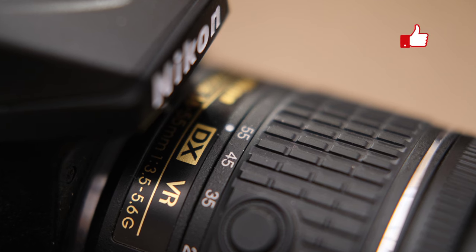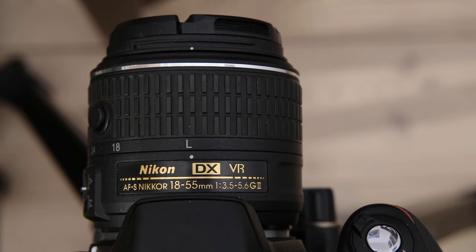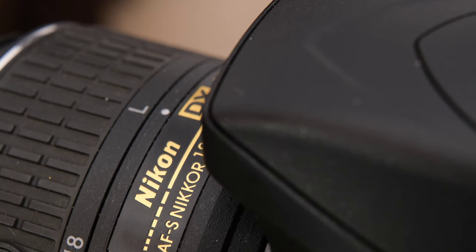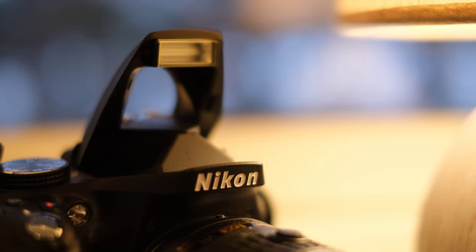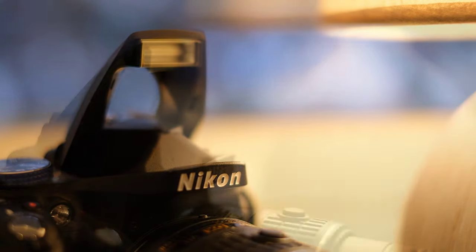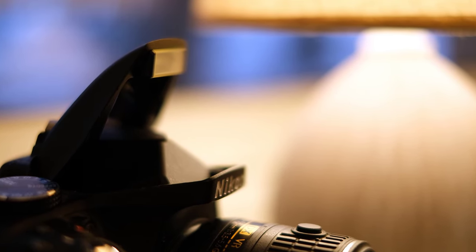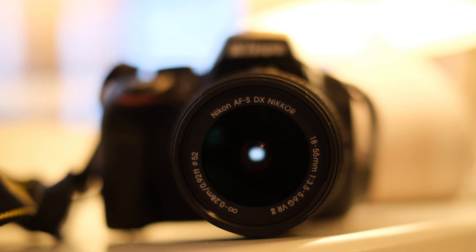The D3300 is called an entry-level camera. I never understood this notion — it makes it sound like you need to replace your camera every few weeks or months. Instead, I like to talk about image quality, durability, convenience of use, and whether or not you can do what you want with your camera. I maintain that the Nikon D3300 is among one's best options to check those boxes on the list.